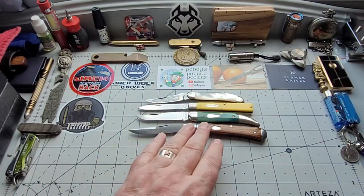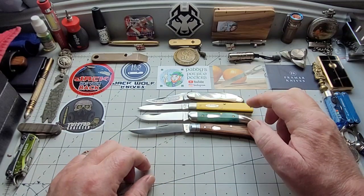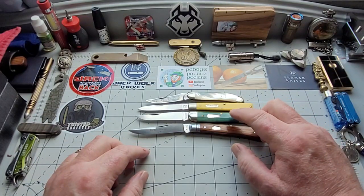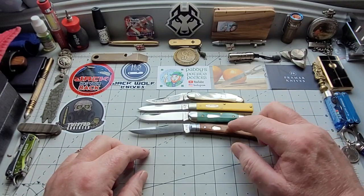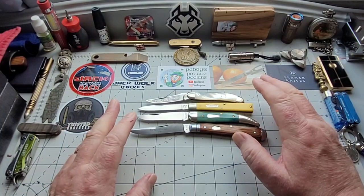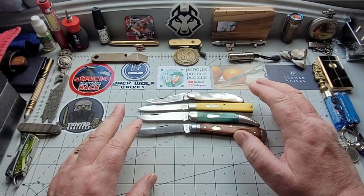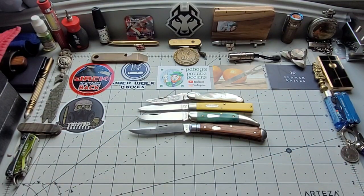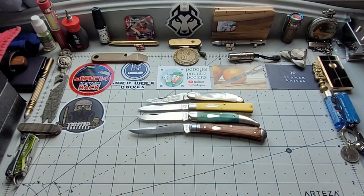I'll probably find other Mother of Pearl that I would like, and I'll probably find another Doctor's Knife that I like — in fact I have one that I'll show some other time when I've got it down in the collection. Toothpick and Slim Trapper — I haven't found another one that I like in these. These are two perfect examples for me. The patterns are too important to take out of my collection. I like to have even the patterns that I don't like — just one of them, so that I can compare or contrast.